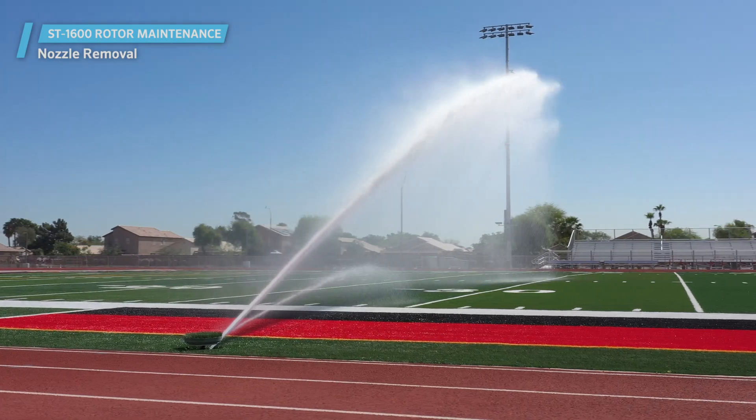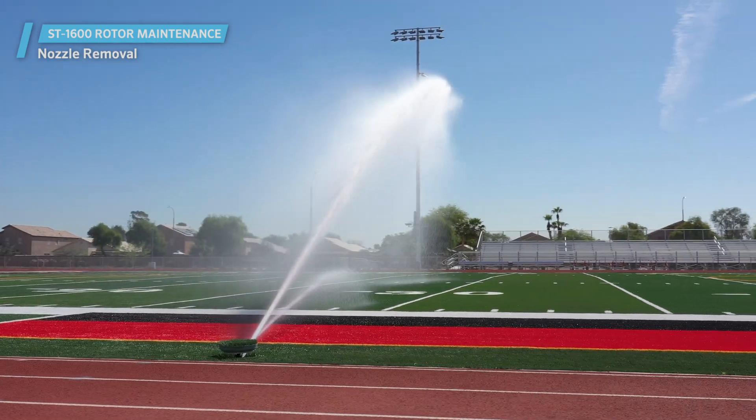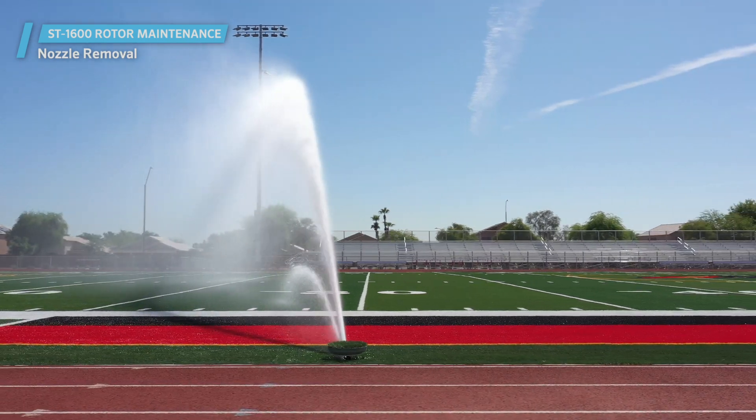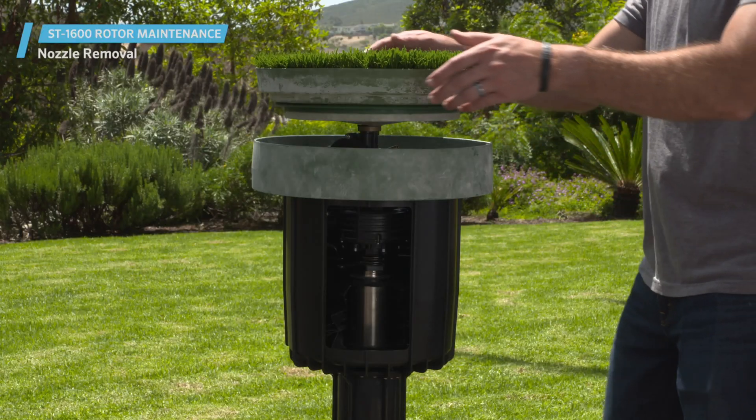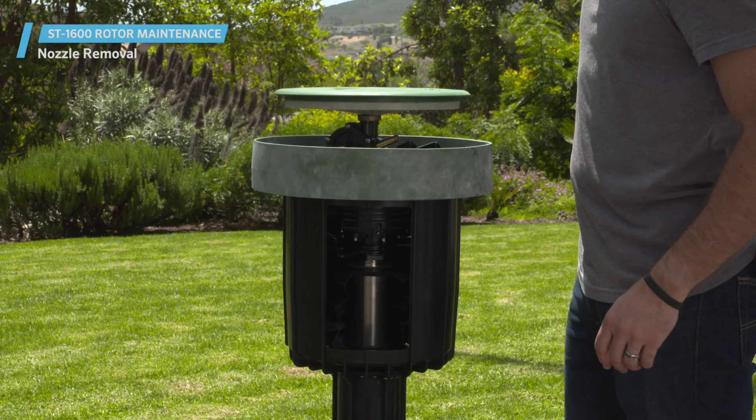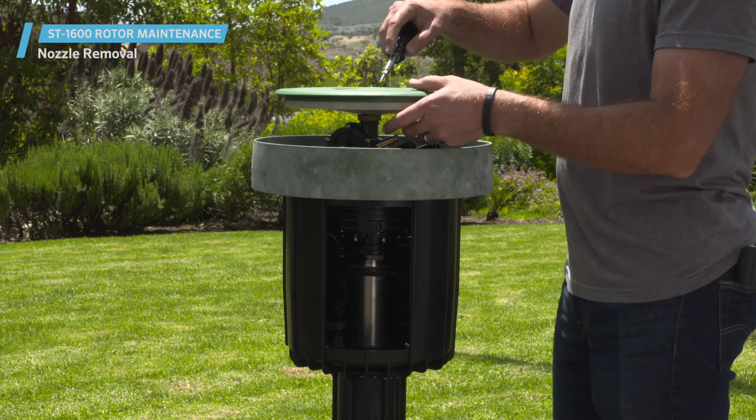How to remove the main and secondary nozzles on a Hunter ST1600 rotor to check for debris. If the Hunter ST1600 rotor is not turning or there's a flow obstruction, you'll need to check the main and secondary nozzles. To access these nozzles, pull off the infill barrier system cup if one is being used and remove the plug with a flathead screwdriver.